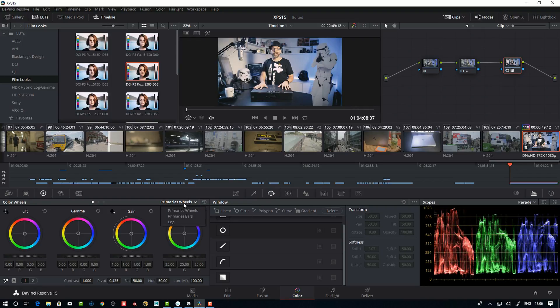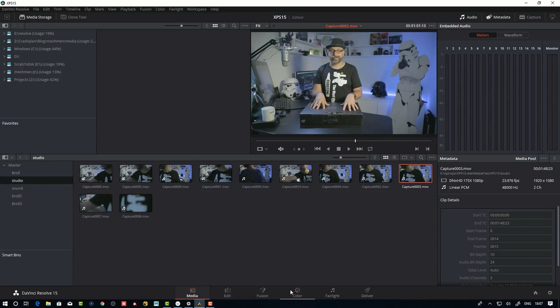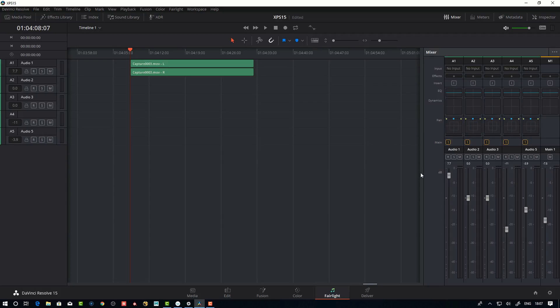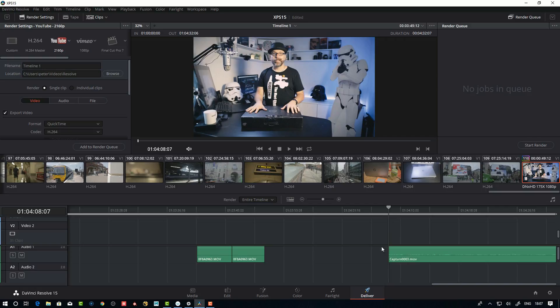It's a really nice color grading tool and it's industry standard for finishing and color grading — everything needed is here: secondaries, log grading, tracking. It's an awesome grader and I really recommend it. If you're starting out on YouTube and need an editor, this one is free — it's a no-brainer. The Fairlight tab is where you mix your sound: you have a mixer, you can add a ton of tracks, EQ, dynamics, effects. There's a Studio version with even more effects, but I haven't hit any limitations I can't work around in the free version. The Delivery tab is where you actually render — set in and out, choose your output type, queue it up, and hit render.